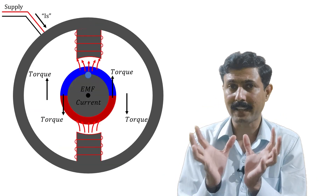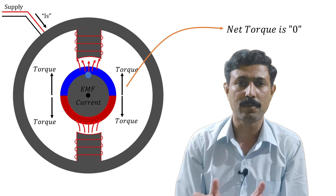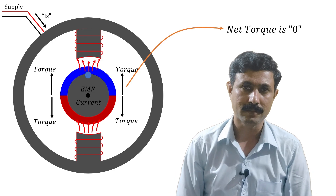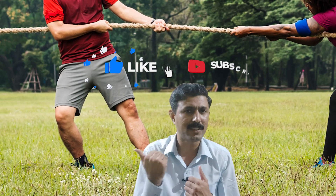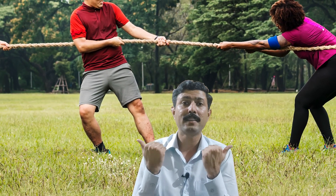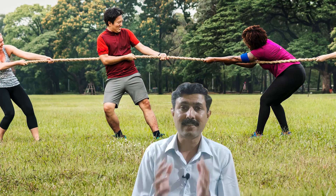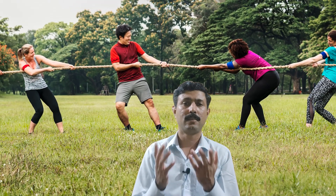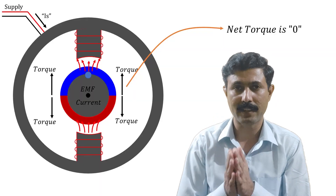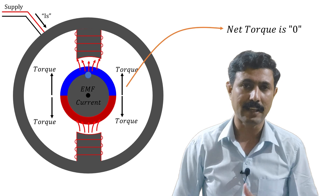So for an entire cycle, if you observe the resultant torque on the rotor, the resultant torque will be zero. Because of this zero resultant torque, it cannot move in any direction. Just imagine someone is pulling me from this side and someone else is pulling me from the other side — they are both applying the same force, pulling 100 times a second. As a result, I will be standstill and will not move in any direction. The same thing happens with the rotor, and this is the reason why the single-phase induction motor is not self-starting.